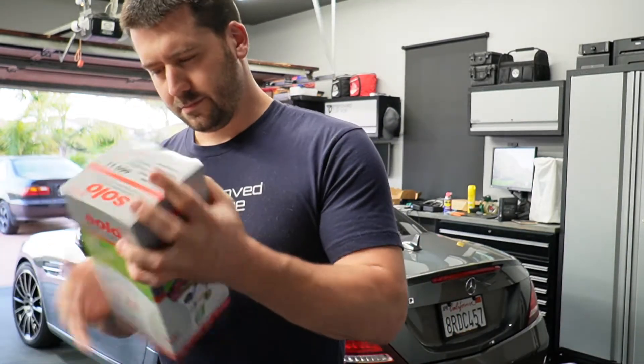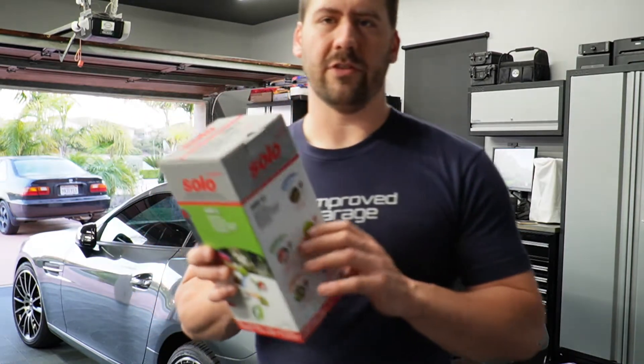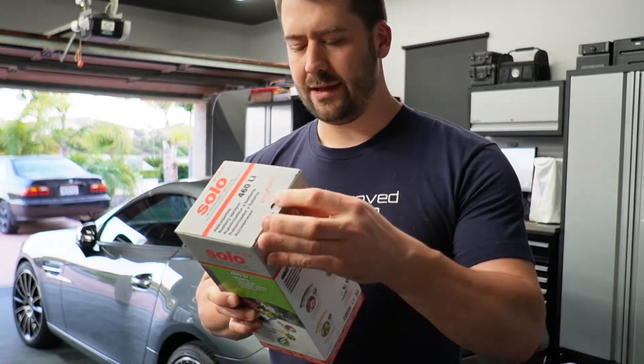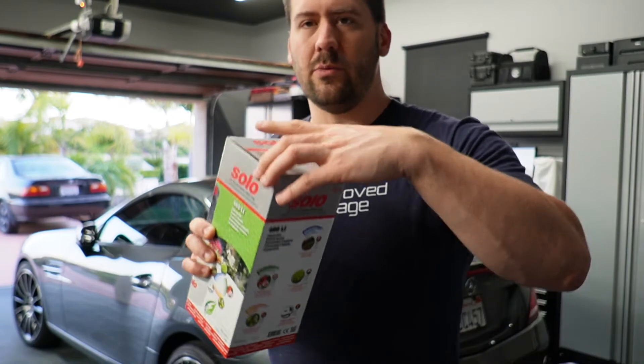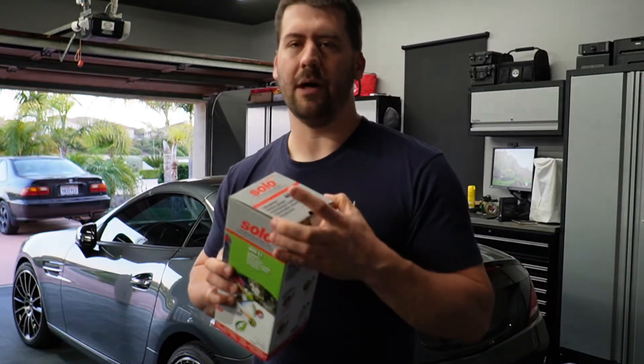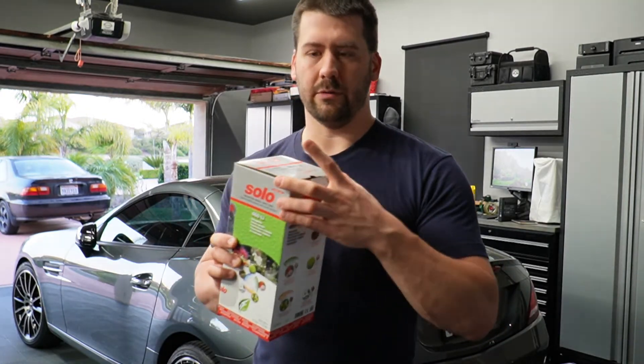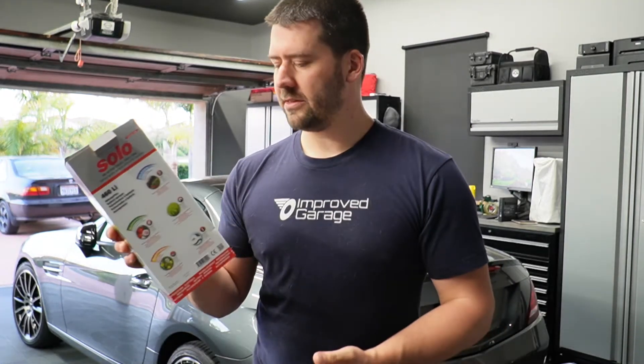They've been testing these at Obsessed Garage for a little while, using them for things like drying aid, wheel cleaner, stuff like that. I picked one up to try it out and see what I might like it for — the same thing I did with the Marillac sprayer. I originally bought that to try it out and I use it for wheel cleaner all the time. I think it works really, really well.